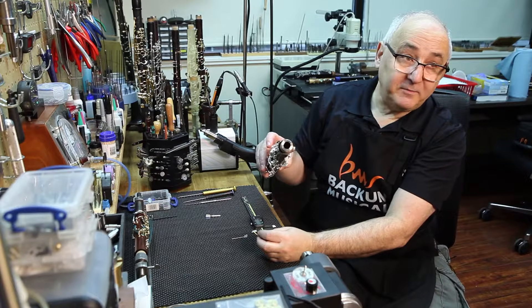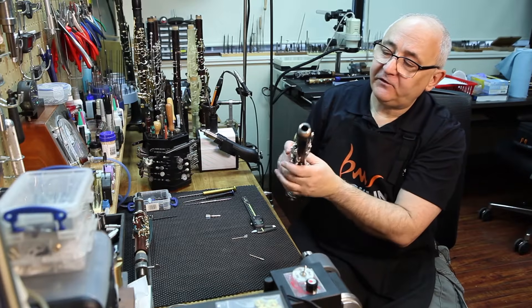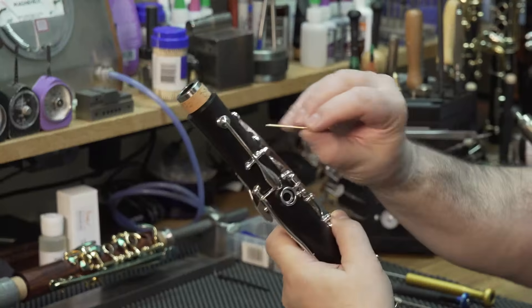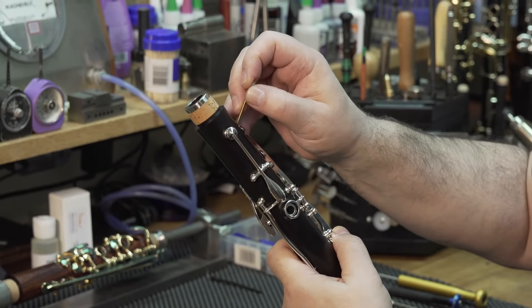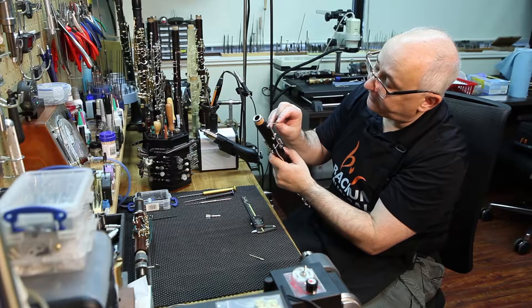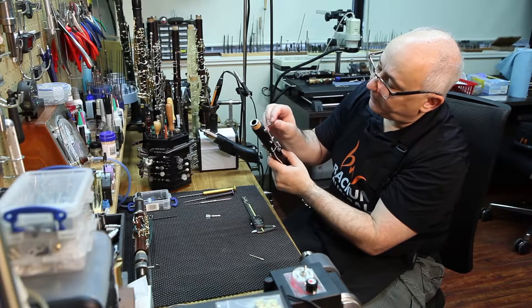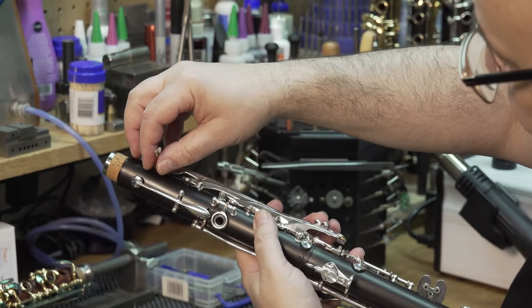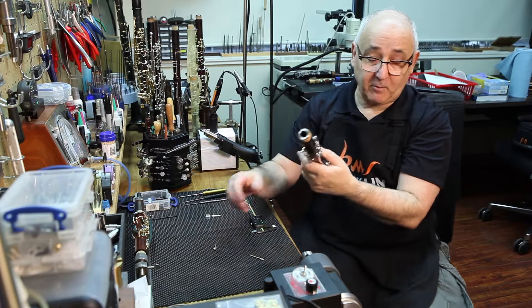The way to measure is always at the center line of the key. You don't want to measure at the smallest end or the biggest — you want to measure at the center. In this case, because we have easy access, we simply put the gauge pin in, which is one hundredth, and we see it's fully depressed, so this one is where we want it.